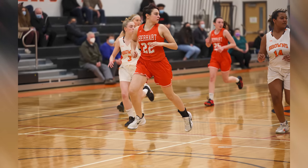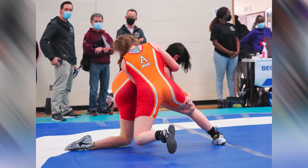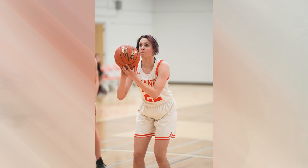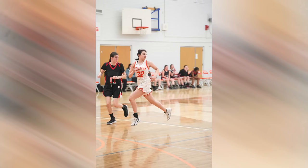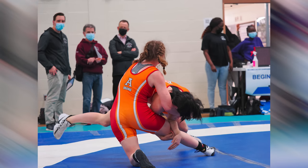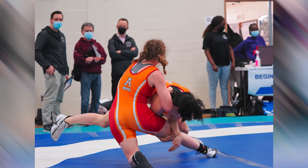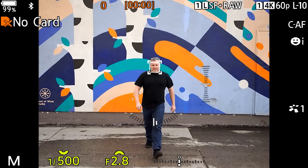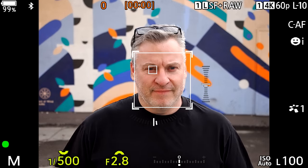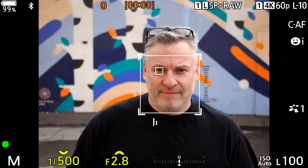To get the shutter speed high enough to capture the action in these gymnasiums, I was shooting at ISO 3200. ISO 3200 was never really an option with previous generations of Micro Four Thirds cameras — it just became too grainy. However, with the OM-1, ISO 3200 was very acceptable. Photographing basketball is tricky because there's a lot of action and you need to keep ISO high and shutter speed up. The other part is autofocus, and here's where I'm finding this camera is an improvement as well. That new processor is forcing it to autofocus faster than previous generation cameras.